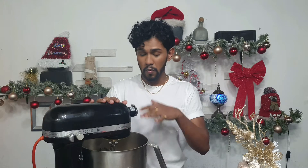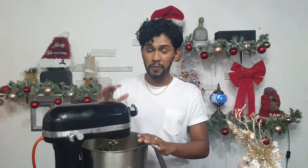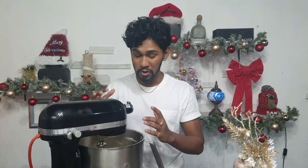Place it on your stand mixer fitted with a paddle attachment. You can do this with a hand mixer but it's gonna take really long. Start on stir and then crank it all the way up to medium speed until your butter and sugar is fully combined, light and fluffy — it doubled in volume.